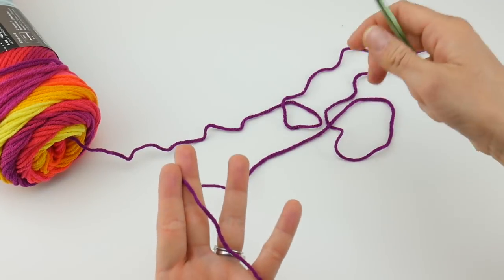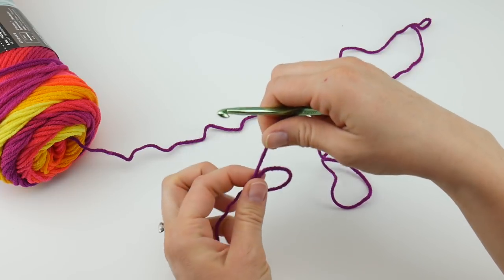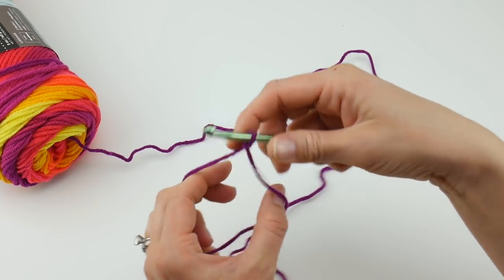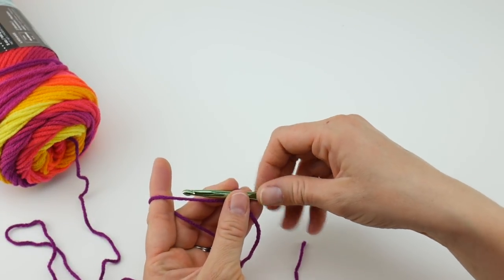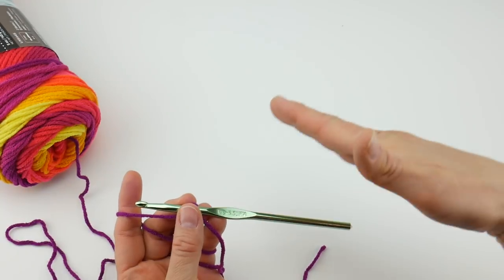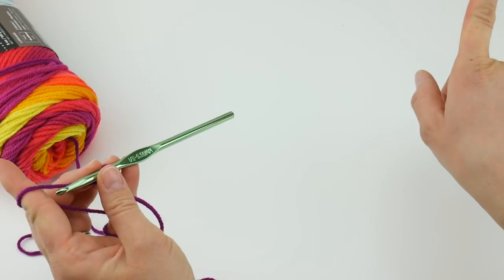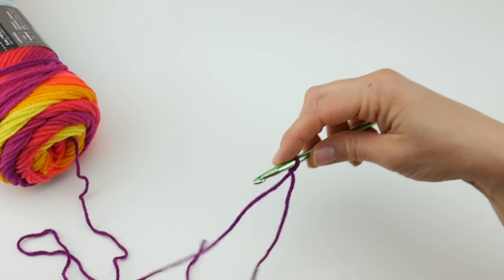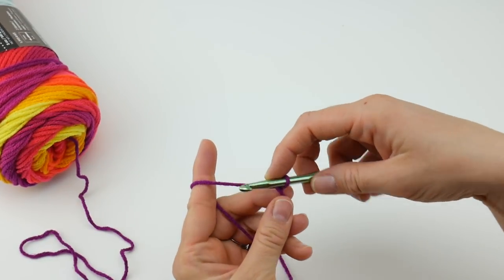To begin, we're going to put a slip knot on our hook. Wrap the yarn around your fingers to make a loop, bring the yarn behind the loop, reach in with your hook, bring up a loop, and tighten. Next we're going to chain seven. Our beach wrap will be a triangle — we'll work from the bottom point upward and outward, then make the tie across the top. So we're going to start with that bottom point first and chain seven.